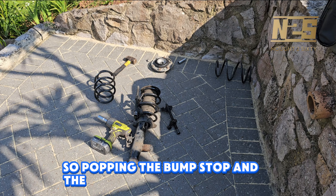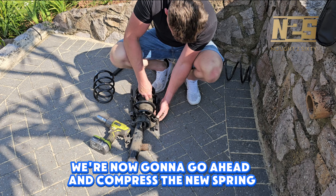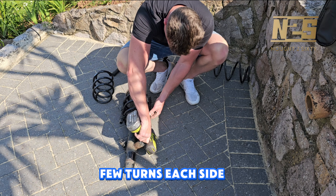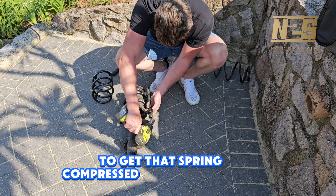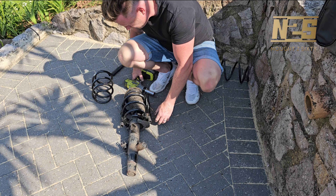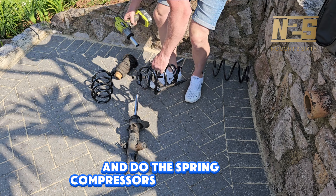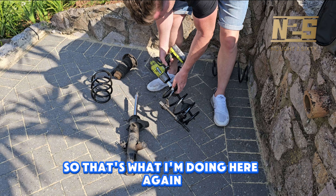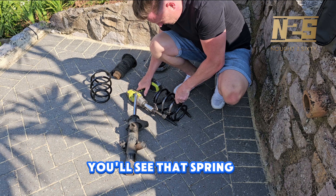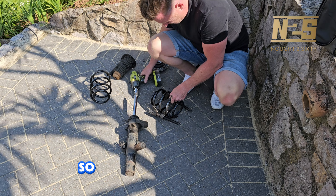Popping the bump stop and the protective sleeve back on, we're now going to go ahead and compress the new spring — exactly as we did before, a few turns each side to get that spring compressed enough to put the top mount back on. I actually found it easier to take the spring back off and do the spring compressors off the unit. Again, nice and easy each side, as even as you possibly can. You'll see that spring compressing nicely.